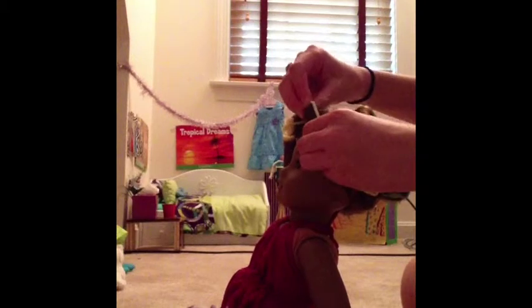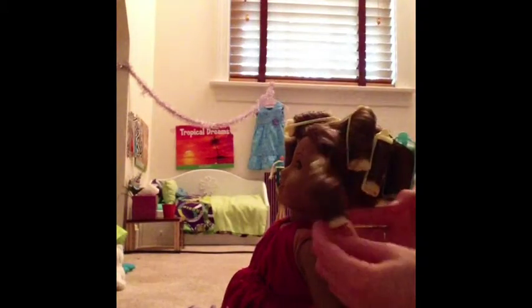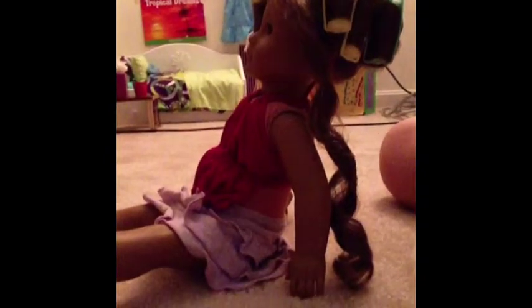This is how you take out the rollers: you're going to unsnap it at the top and then just turn it up and out like that, so it comes out really nice. I'm really happy with the way that looks — great!